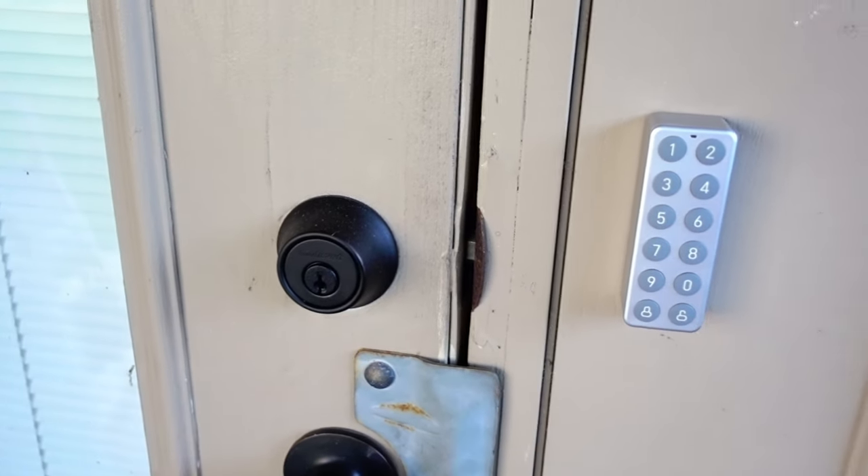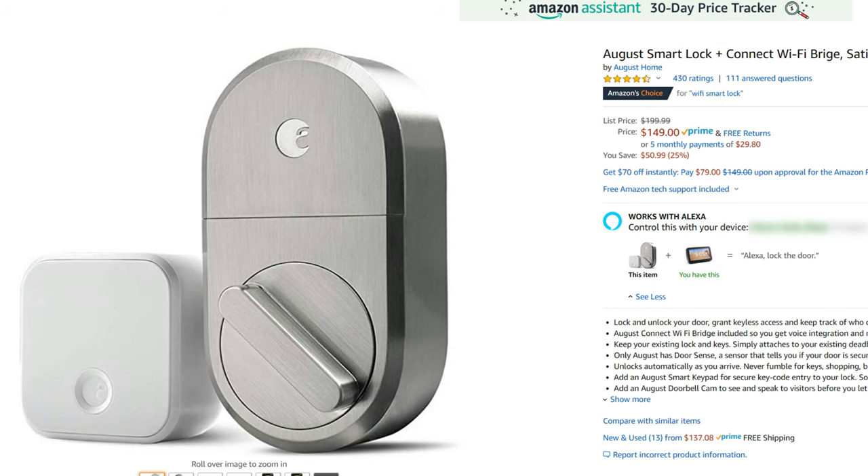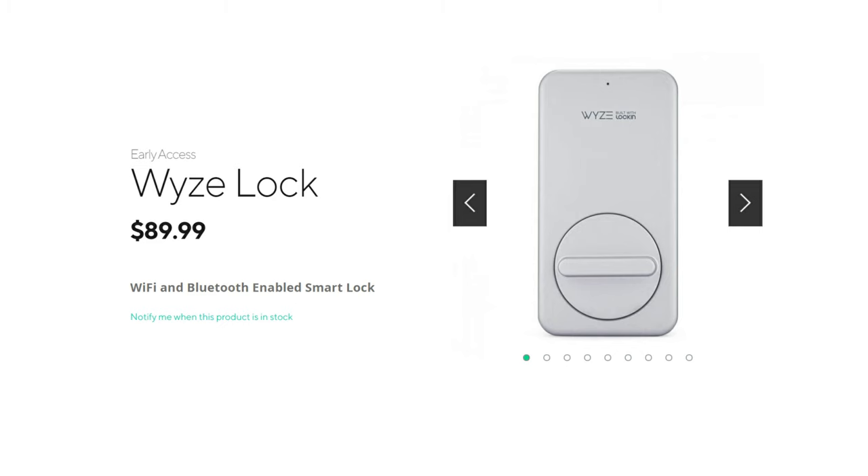The Wyze Lock together with the keypad is now the most versatile and cheapest smart lock available. At the time of filming Wyze hasn't set a price for the keypad, but I expect it'll be in the $20–$30 range or possibly even cheaper. With the keypad it now has a full feature set comparable to smart locks costing two or three times more. Some comments on my initial review said the Wyze Lock is a copy of the August Lock — it might be, but look at the price-to-features ratio and you'll see it will be way cheaper than August or any other smart lock.